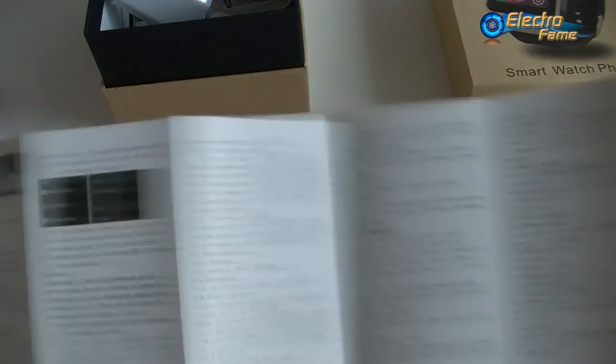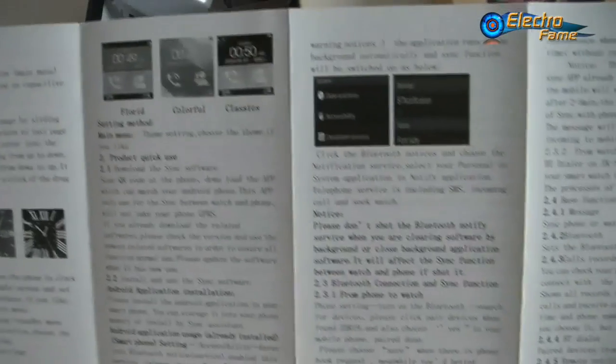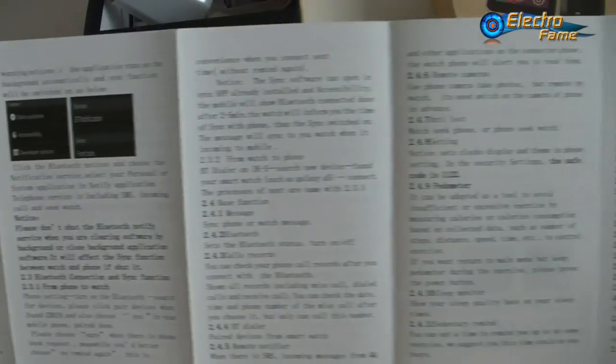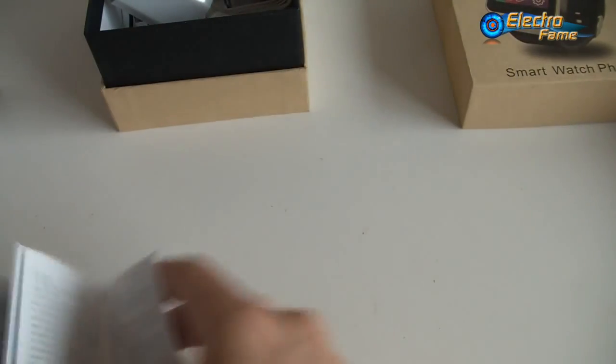Here is the usual manual. It's quite good because they explain everything — the different clock displays, the main menu, how to use it, and the Android application installation. Everything is explained quite well, so you'll have no problem at all.